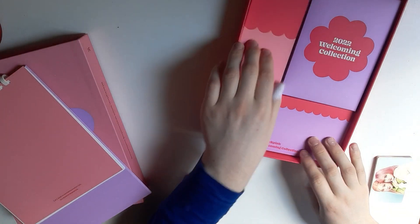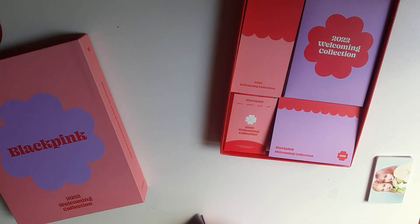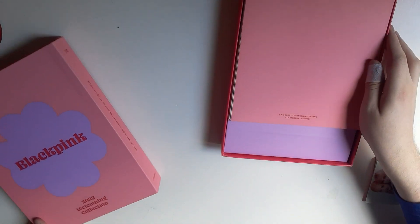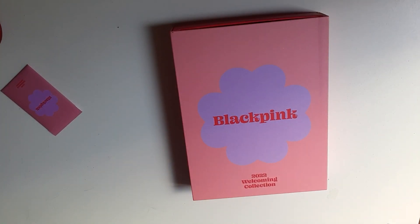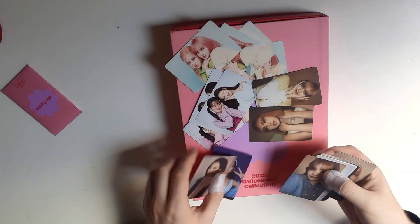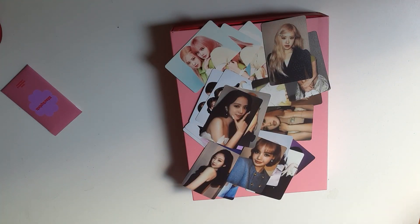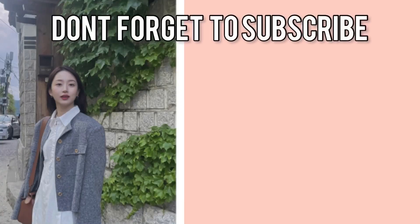Yeah, I think it looks like that — oh, that's very smart! Okay, if you didn't know, it's like — okay, it's not working but it's fine. So yeah, that was it — I really enjoyed this unboxing of the BLACKPINK 2022 Welcoming Collection. We got a lot of photo cards! Let me know in the comments if you enjoyed this unboxing. See you guys soon, bye!